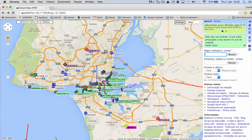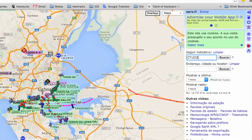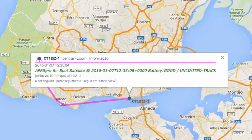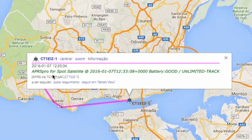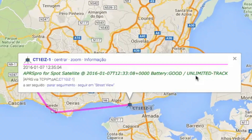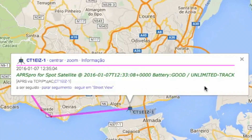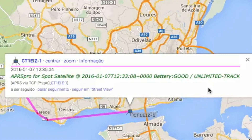Now that everything is configured, we just need to browse to APRS.FI and make sure that we can track our Spot device. Let's search for the call sign that has been programmed: CT1EIZ-1. Here it is — we can track it, find the APRS Pro software ID for Spot satellites, the timestamp, the battery status, and the default message being sent with your tracking device. If you press the emergency button, you will also see the emergency message displayed in the APRS message.